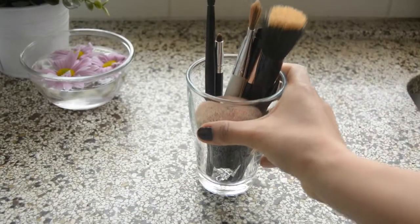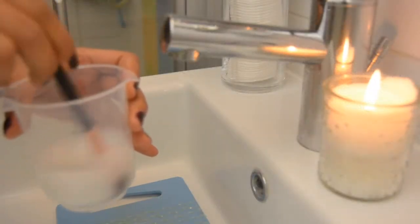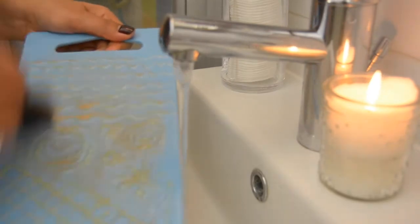Then taking my dirty brushes, I am just dipping my brush in the solution and swirling it against the waves. As you can see, my brush was a little bit darker earlier and now it's pretty clean.